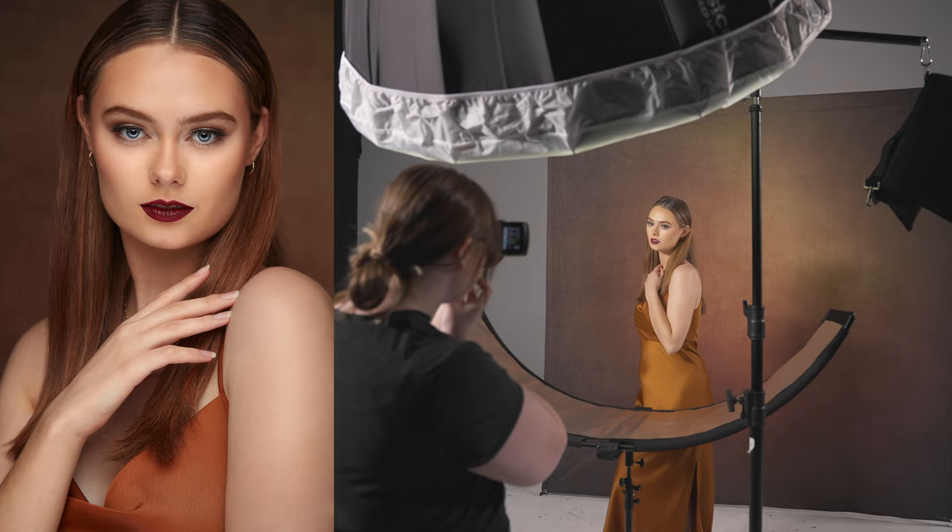With the Eyelighter 3, you have three different fabric choices for how you want to use the Eyelighter. I want to go over what each fabric does and what various situations you use them in, so you can understand the benefits of each fabric.